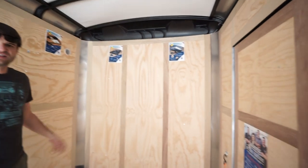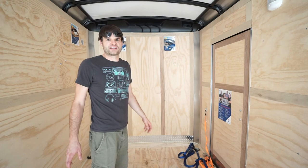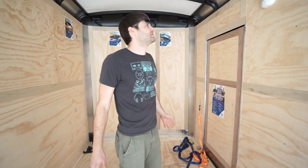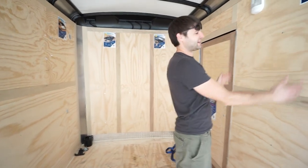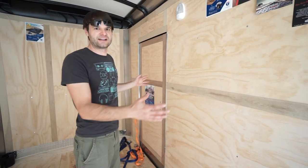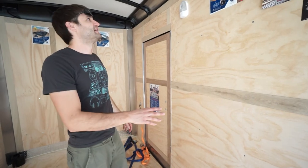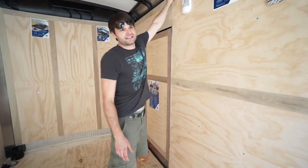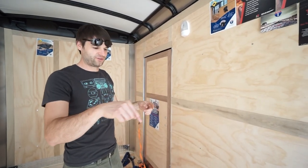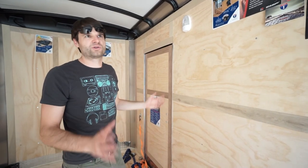The key with this trailer over a lot of others out there is that it has structurally much better construction. The studs on the wall are at 16-inch spacing, instead of 24-inch on-center spacing that a lot of trailers use. The channeling is also a lot thicker — it's a U-shaped channel versus a Z channel that a lot of them use — so it's just more structurally sound.